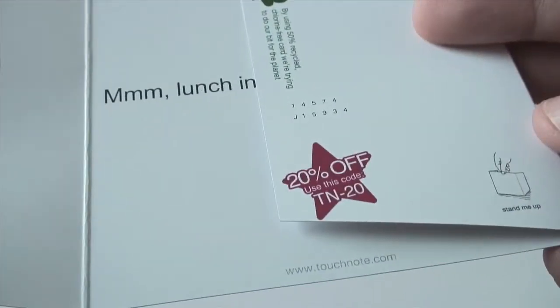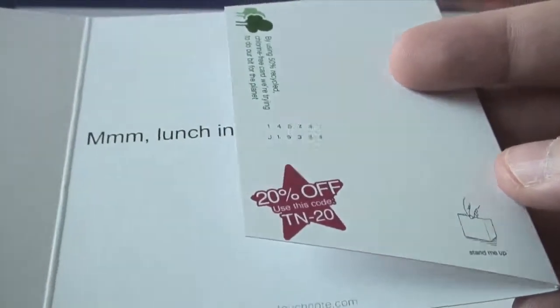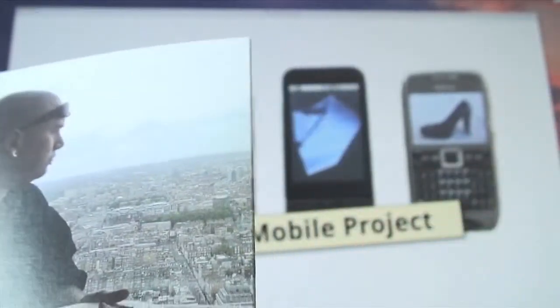Just for size comparison, here it is next to the N95 that took the photo. I think that is a really nifty service and really nicely implemented — I wish them the best of luck with the Ovi store launch. I would really like to see this in another app store; I'd love to see an iPhone application or even an Android application, so hopefully we'll see a lot more from these guys in the future. Thanks for watching.